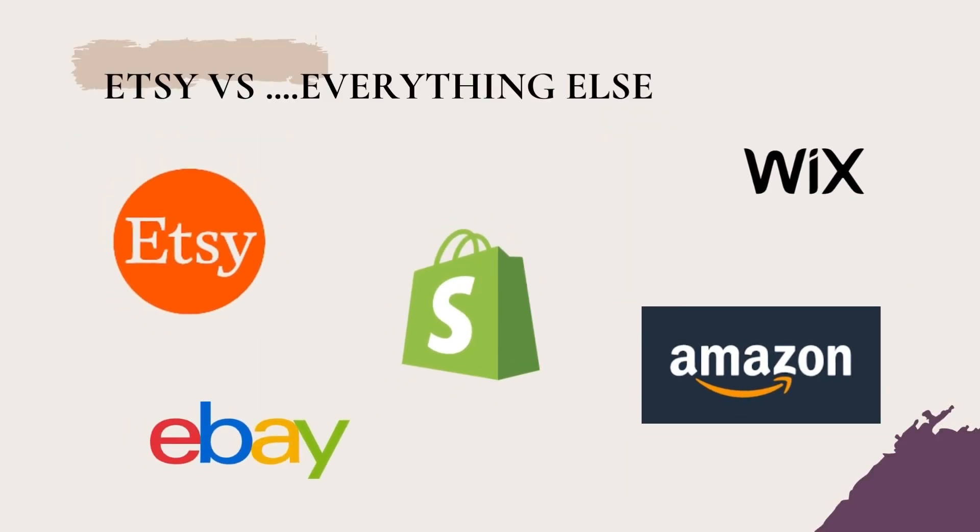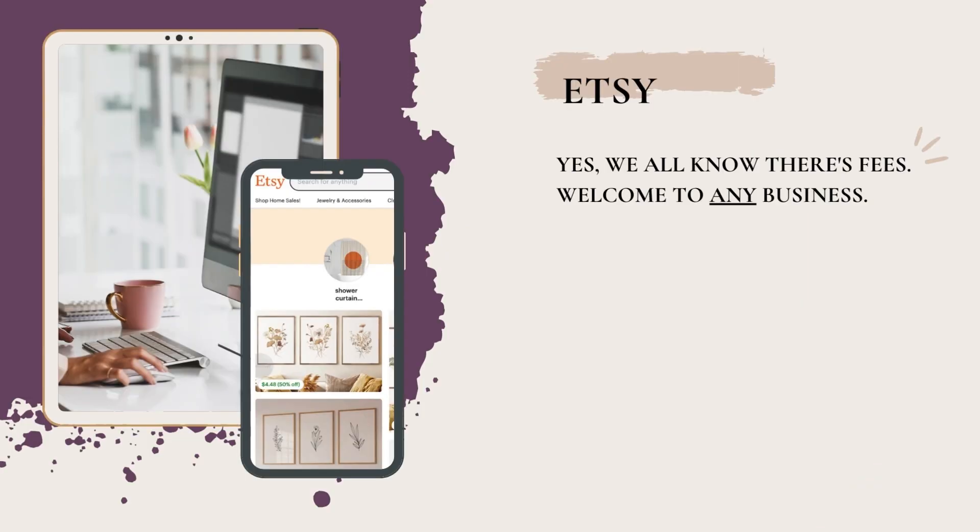My goal is to keep things simple and uncomplicate the process. The biggest thing you'll hear is Etsy versus everything else — Shopify, Wix, Amazon Merch, eBay. Here's my take as someone who's used Etsy, Wix, and Shopify over several years. Yes, we all know there are fees with Etsy. But Etsy is a business, print-on-demand is a business, and businesses are not free. Etsy draws in millions of shoppers — in 2022 they were at over 90 million shoppers — driving that traffic with ads, Google, analytics, and investments in ad placement including Google.